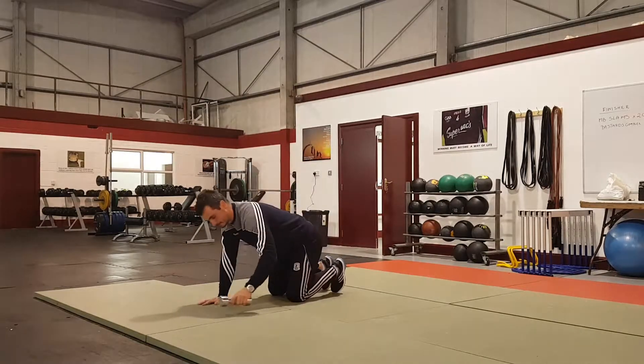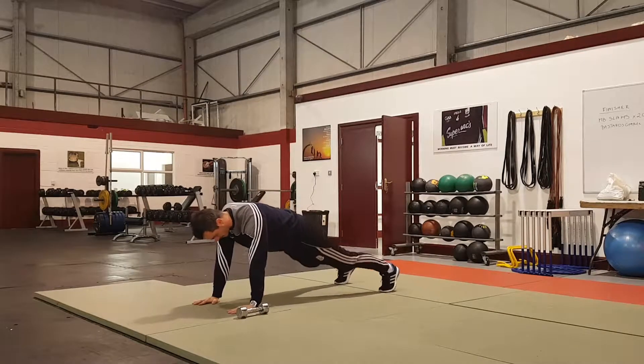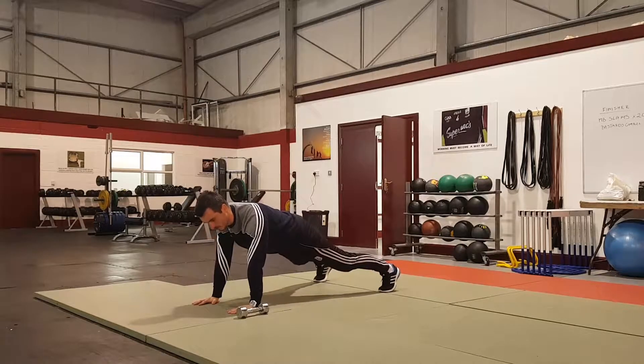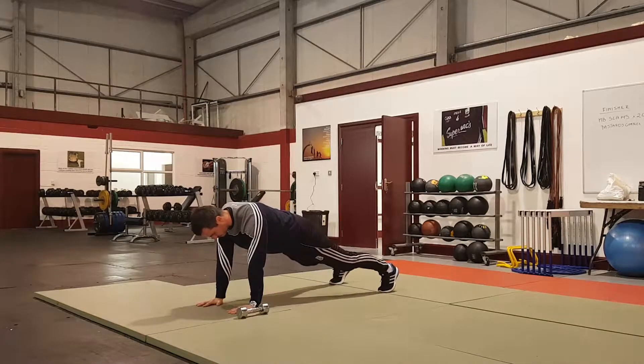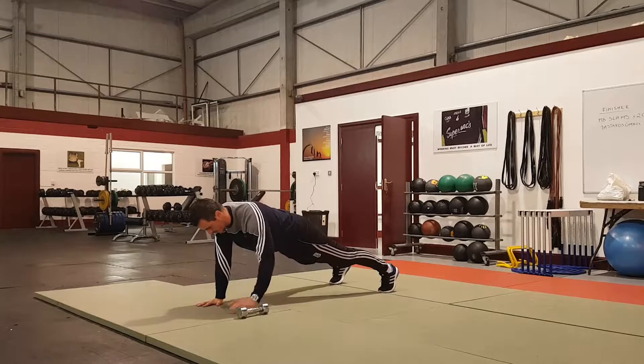IYT is in the presser position — get comfortable with the presser position. The wider you go, the easier it is; the narrower is going to be harder. So we set that up nice and strong through the length.